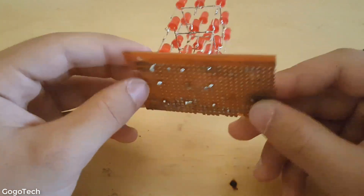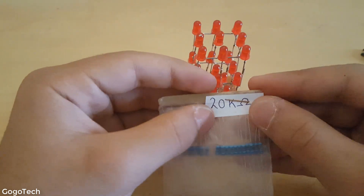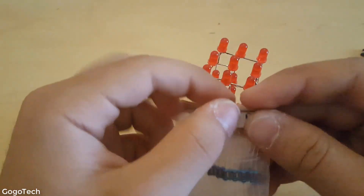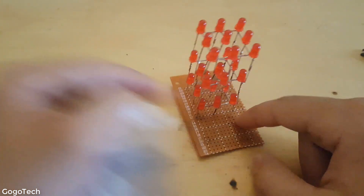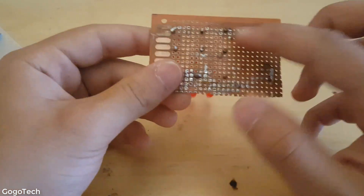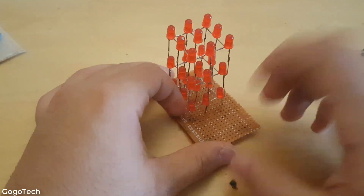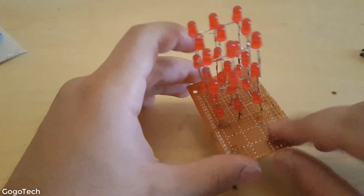Now what you need to connect: get your PCB and place nine 220 ohm resistors here, connecting them to the nine LED column leads. We're gonna do that right now.